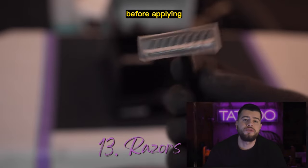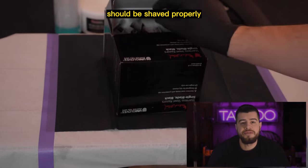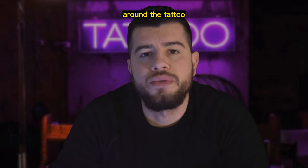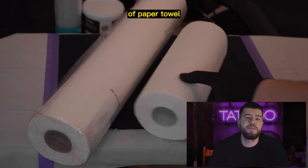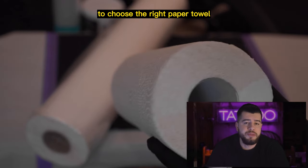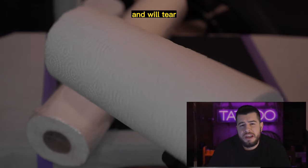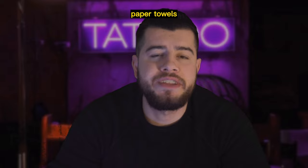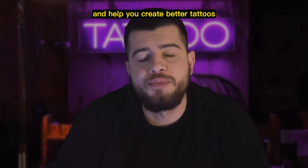It's crucial to use razors before applying the stencil product. The area where the tattoo is going should be shaved properly, and the shaved area should be larger than the size of the tattoo. This is important because hair around the tattoo may interfere with the final picture. Next, you will need a ton of paper towels. Not all paper towels are the same — some are too thin and will tear while you are tattooing. Make sure you get good quality paper towels that won't rip, as these will make your job easier and help you create better tattoos.